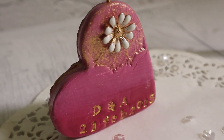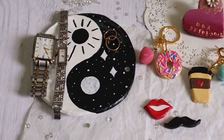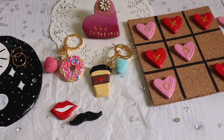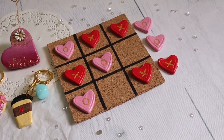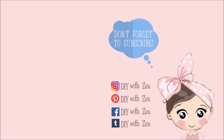I hope you enjoyed this video. If you recreate any of these DIYs, please share pictures with me on Instagram with hashtag DIY with Zinni — I would love to see them. If you have any ideas or suggestions, let me know in the comments. If you liked this video, give it a thumbs up, hit the subscribe button, and click the bell icon for notifications on my next videos. Happy crafting!